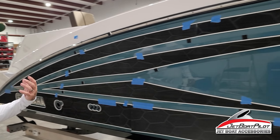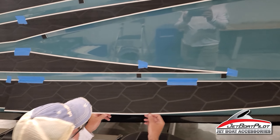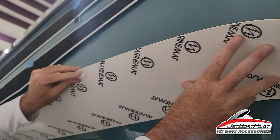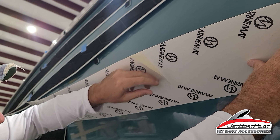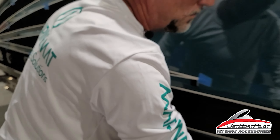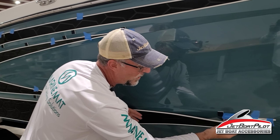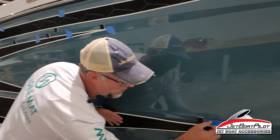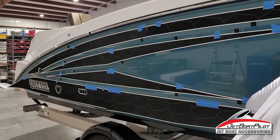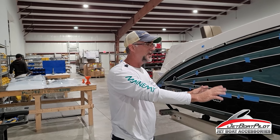Prior to sticking these pads on the boat, what we like to do is on the back side of the pad, we like to flip the pad up and pre-score the paper like this to get it ready for its installation. That way when we get ready to install, we pull half of it back, apply it, and then apply the other side. So pre-scoring prior to putting your pads up is something you'll want to do.